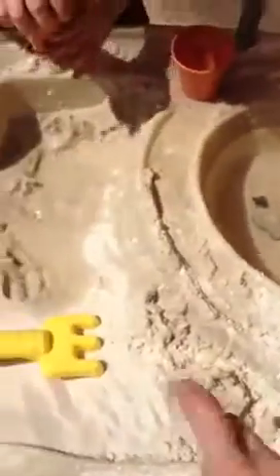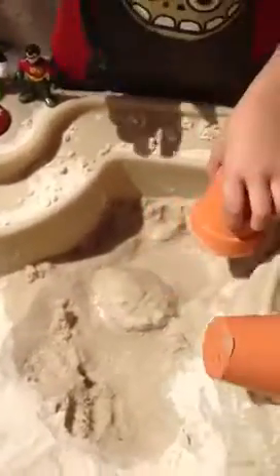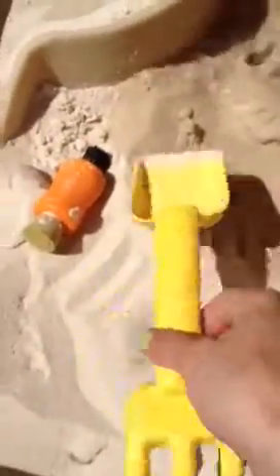It has two bridges that can be removed, some boats that float. It came with two little pails that can have holes on the bottom for water. And it also came with a shovel rake thing.